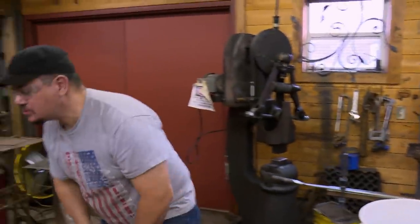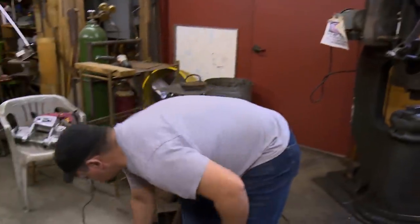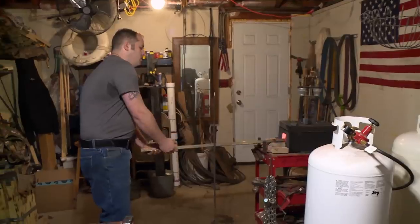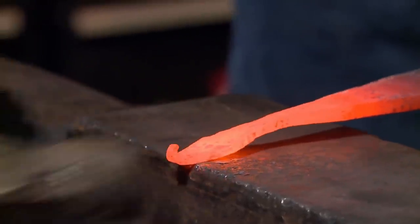Ten minutes, bladesmiths. You have ten tiny minutes. So as of right now, my plan is to get some sheet steel, use that for the majority of the leaf guard, and then get some steel for the knuckle guard and braiding it. Kind of give it a nautical naval theme to it.